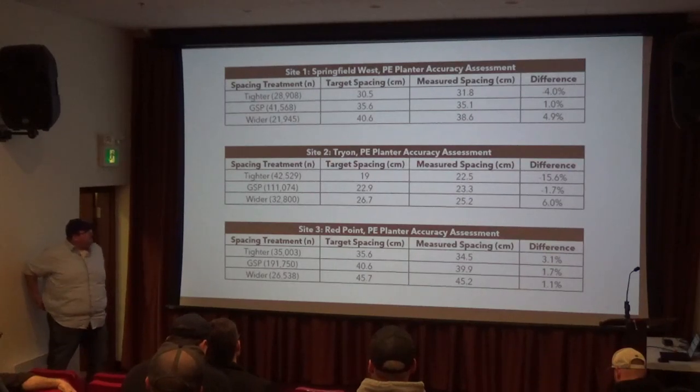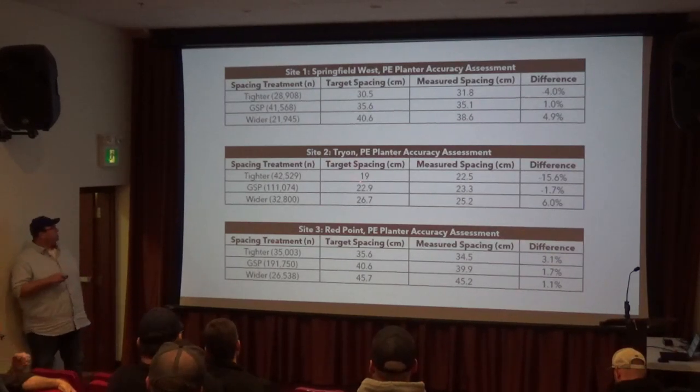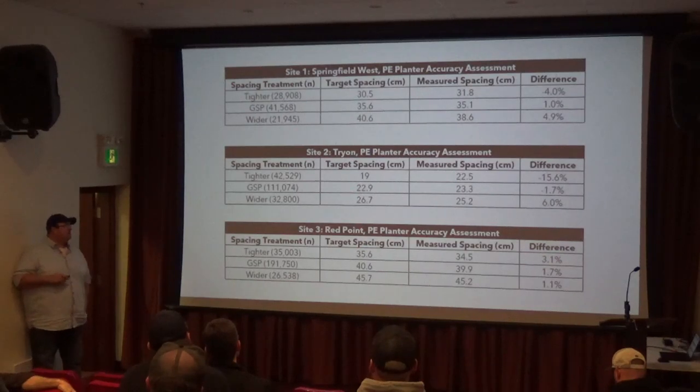We also didn't go with extremely tight spacing varieties. If you're always going to practice for this, 23 centimeters is pretty tight, right? So we were trying to work on that a little bit.